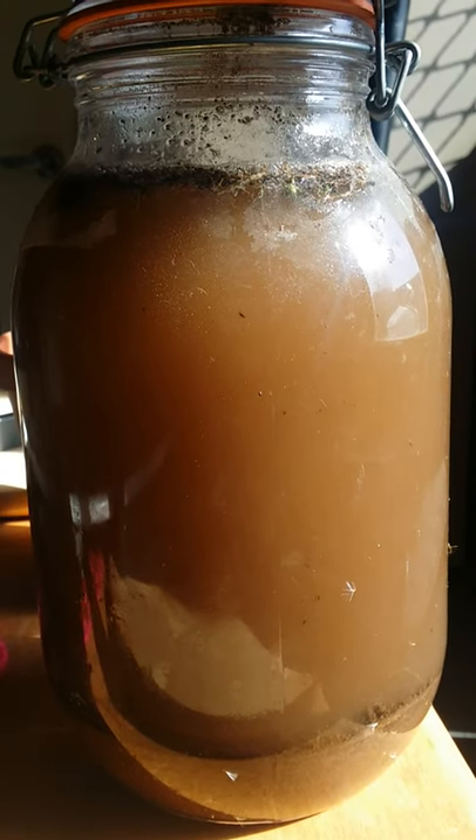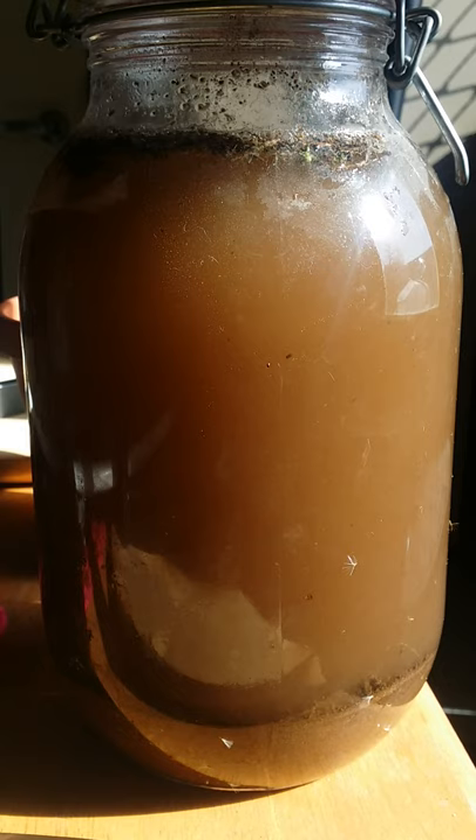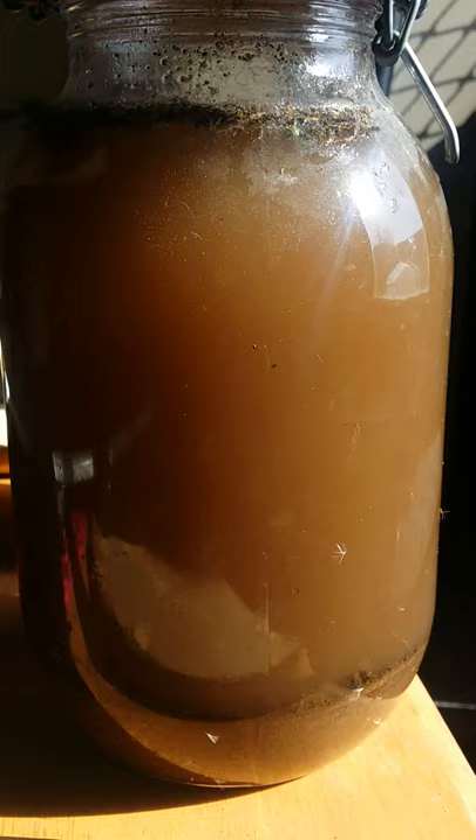So this is it — the end product looks pretty filthy at the moment, to be honest, but hopefully within a couple of days all that will sink down to the bottom. I'll wipe the outside of the jar so it looks a bit more cleaner.